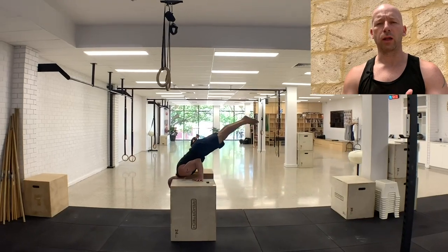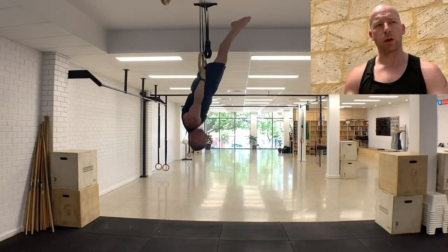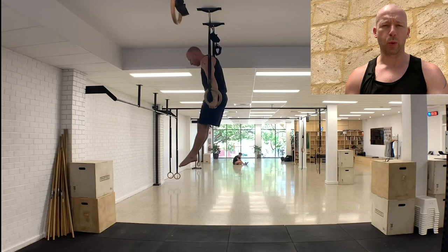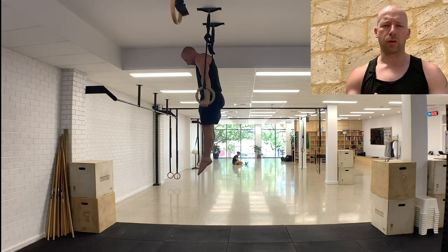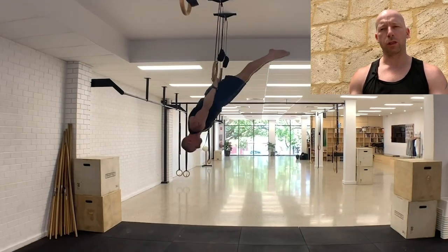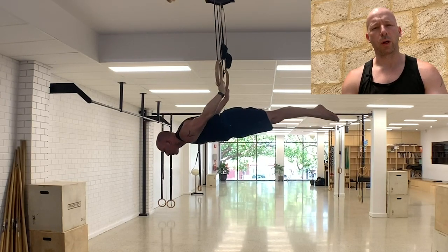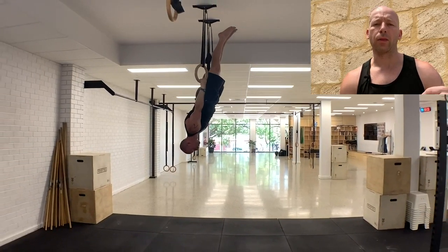In terms of my training the last couple of days: yesterday I had a little play session on the rings — some muscle-ups, forward rolls, skin the cats, 360 pulls, and a couple of back levers — just maintenance of those skills. I don't practice those too much myself in terms of trying to increase the skill level right now; I use them more for coaching.